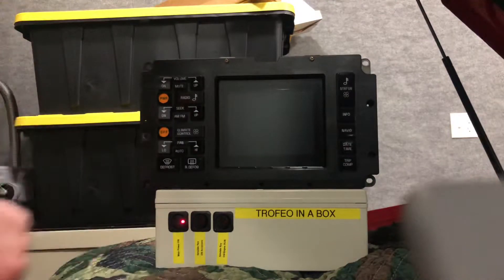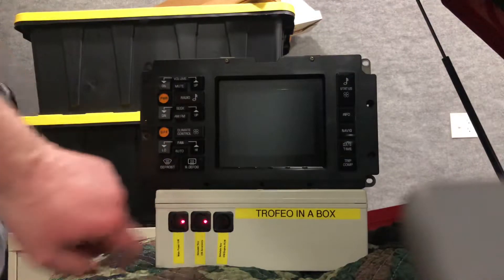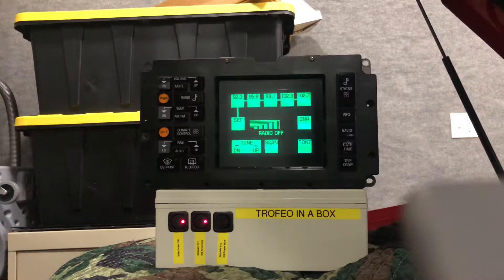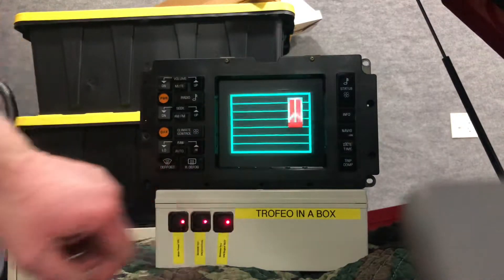Got main power turned on, simulate key on accessory. There's your accessory radio and then key on engine run.